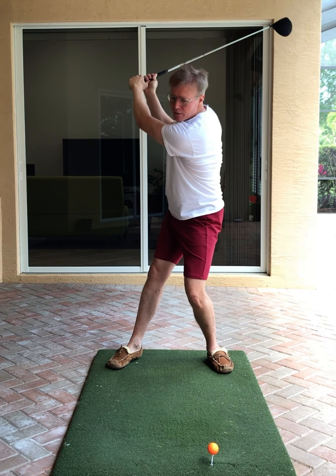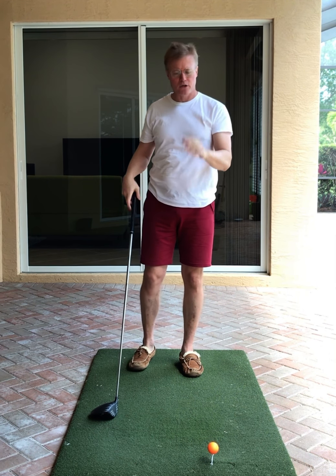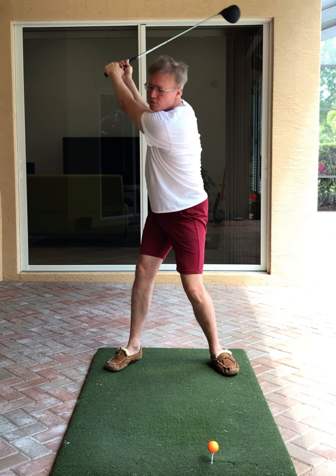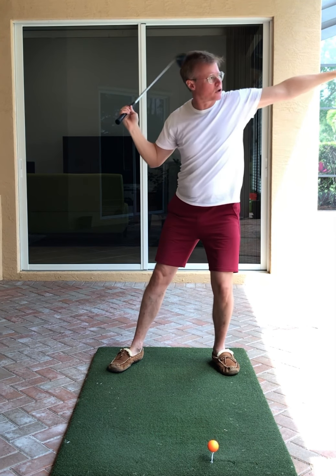One thing led to another — George Gankus was nice enough on Easter to give me a little tip where he correctly noticed that I've got this Jack Nicklaus tilt and it stays to the right. So we tried just releasing the head, and that worked.